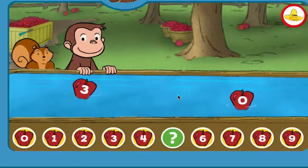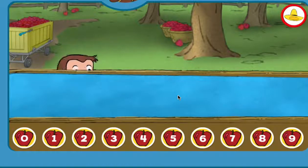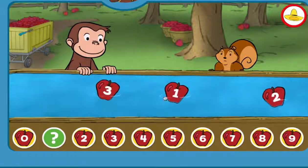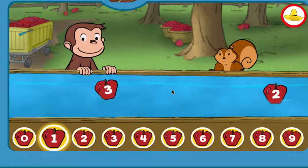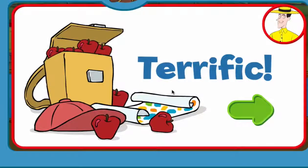5. You're right! 1. You picked the correct apple. Terrific! You're doing some great apple picking.